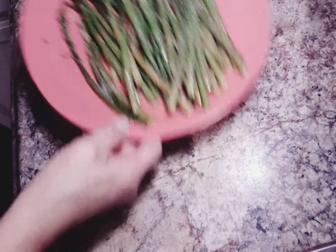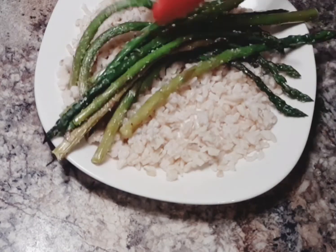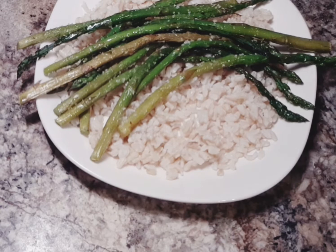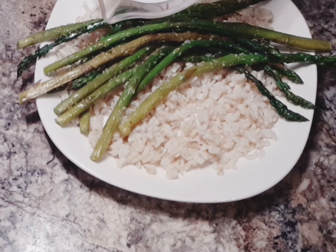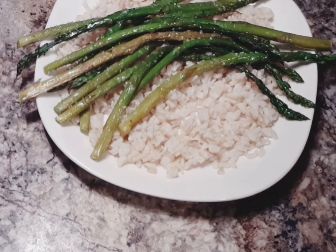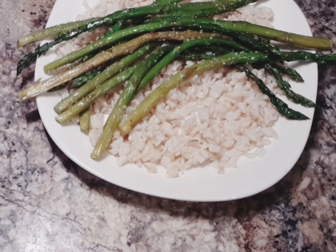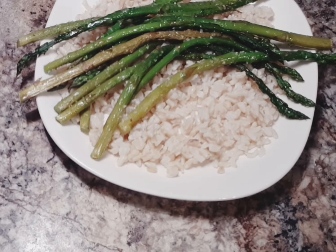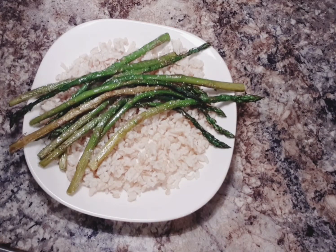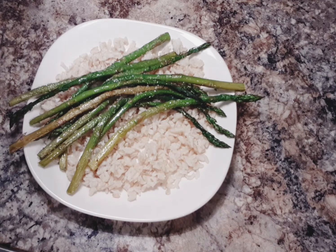Then we're going to add them to some brown rice and add lemon juice. There you have it — grilled asparagus with rosemary sea salt.